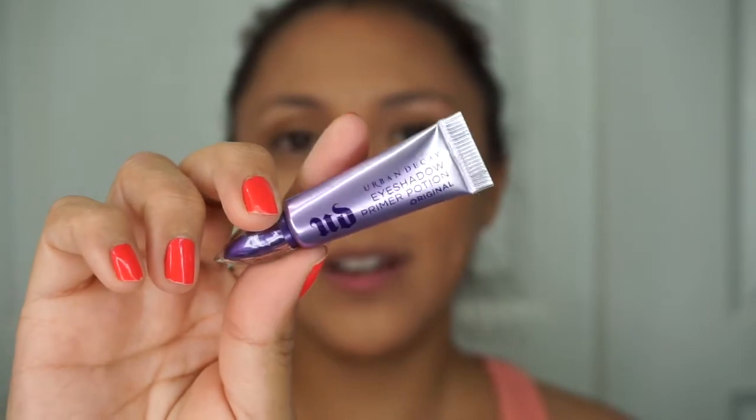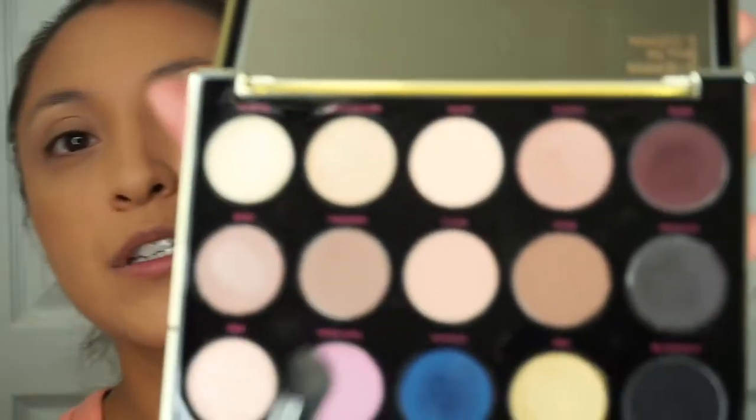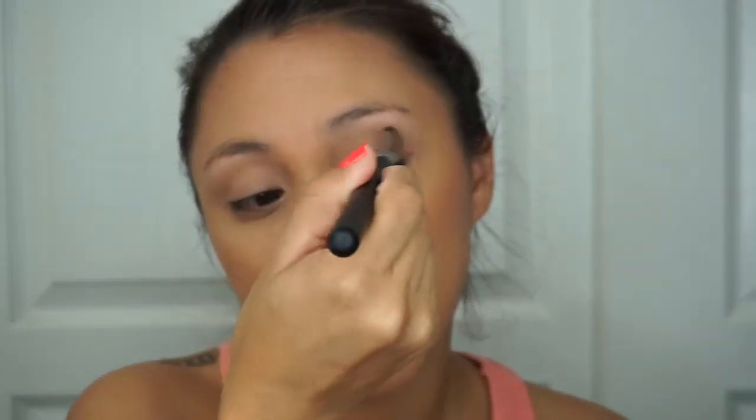Let's go ahead and get started. I'm going to apply Urban Decay's Primer Potion all over my eyelid. Next, I'm going to use a flat brush — it's the M33 by Morphe — and lay down the base. For the base I'm going to use Stark, which is the color in the center right here, and I'm just going to put that all over my lid. This is going to be a really simple look that everyone's going to be able to do.